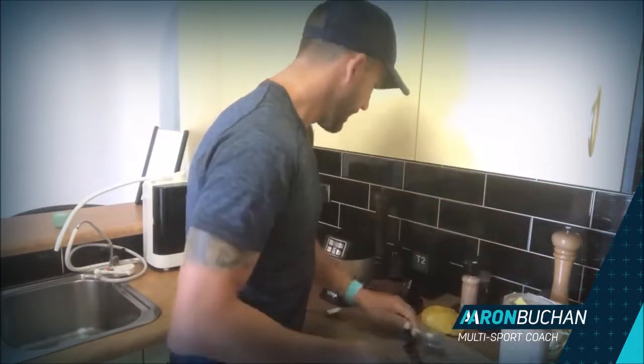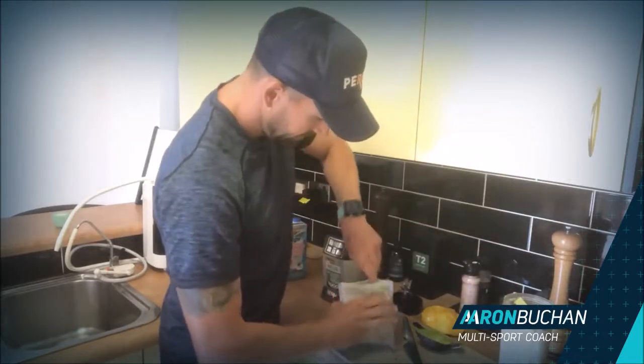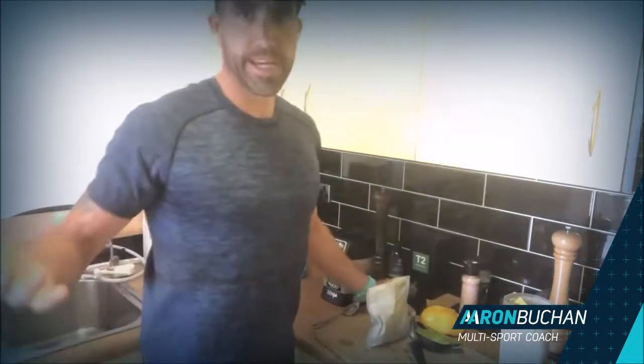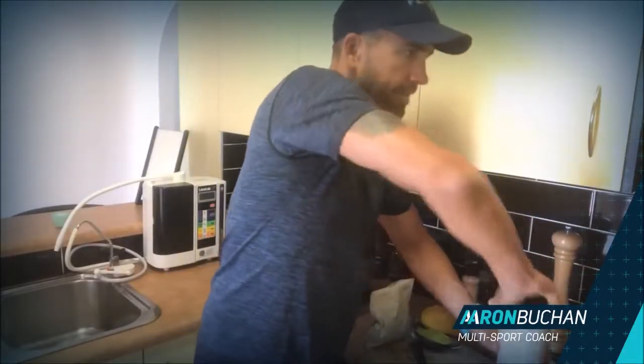Avocado — in we go with that. And like I said, one tablespoon of hemp protein powder. That's it. All right, here we go, I'm going to buzz that up.